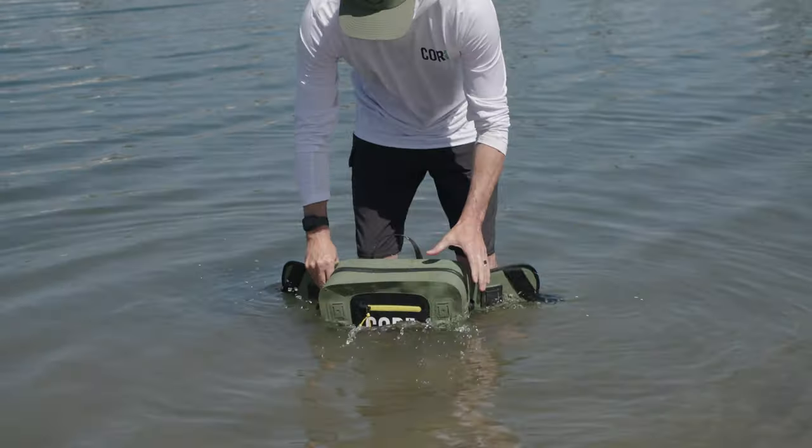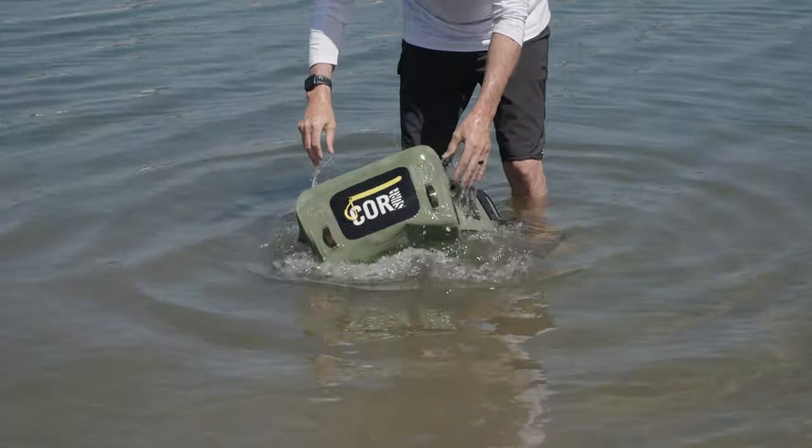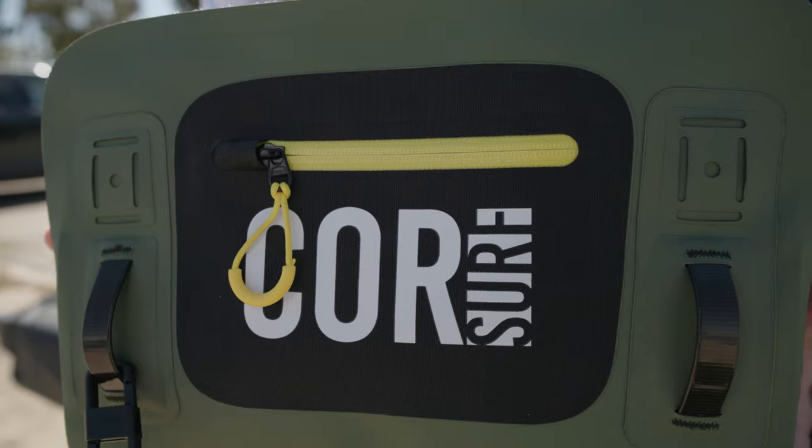The Molokai is 100% waterproof and airtight. It has a waterproof zipper. This small pocket here has a YKK water-resistant zipper, so it's okay if it's getting splashed on — water won't get in.